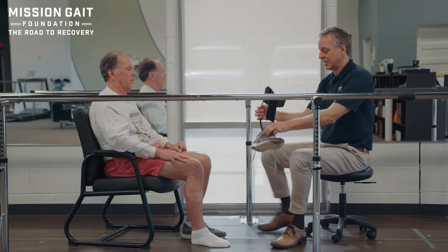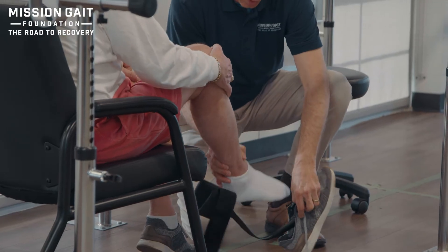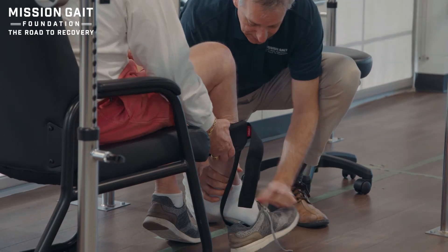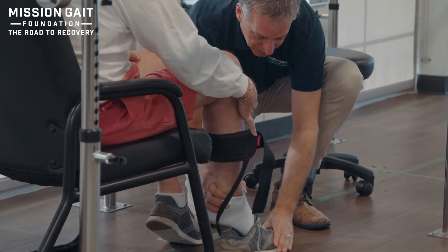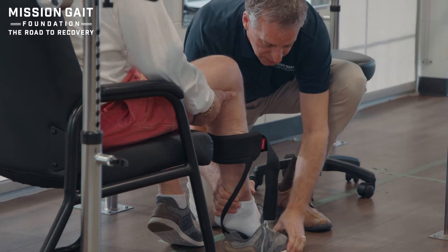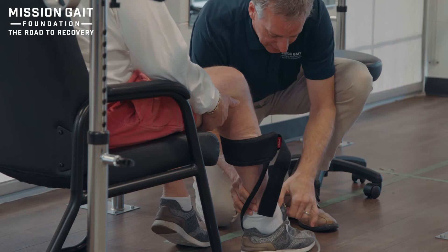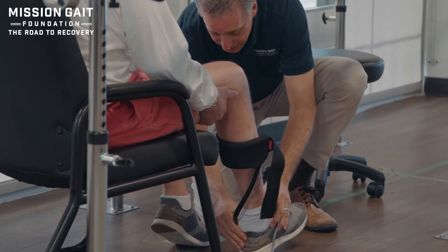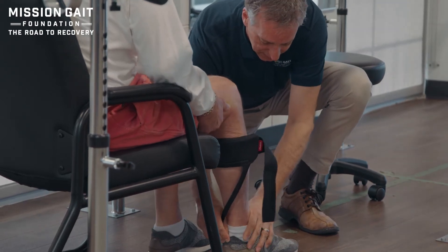From here, we're going to put this into position, pick that foot up, bring it in front of the brace, and slide down in. You've got to remember that those toes may want to curl up, so take your time and make sure you don't force the foot in. Give that foot a little bit of time to slide down in, keep pulling the tongue up until you feel that device slide past. Just straight down in - nice and easy.